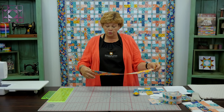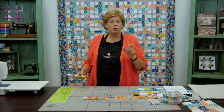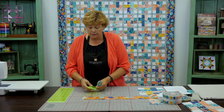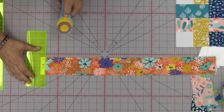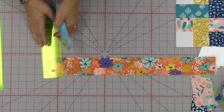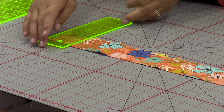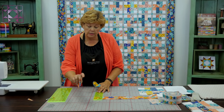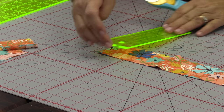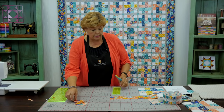Let me show you how to make this because it's really fun. Take your 2½-inch strips and we're going to cut some of those pieces. We're going to cut 2½-inch squares and 4½-inch rectangles, and you're actually going to get six of each out of each strip. I'll cut off my selvedge edge here. This little ruler is just 2½ inches wide, so it makes it really easy to cut — just lay it along the edge. Our strip is folded in half so we're cutting two layers, and we're going to cut six squares. Then we're also going to get six of the 4½-inch rectangles.